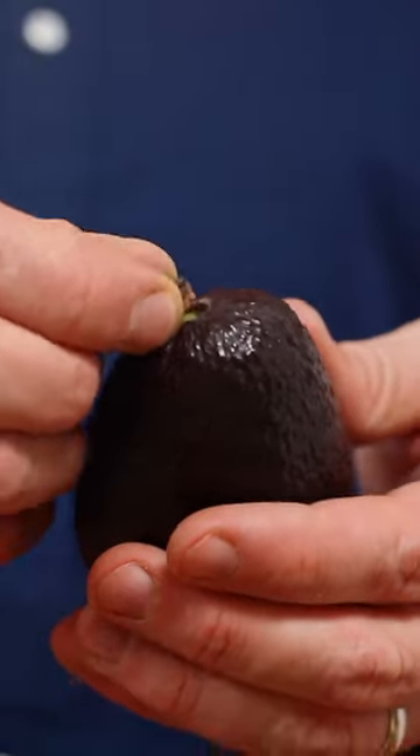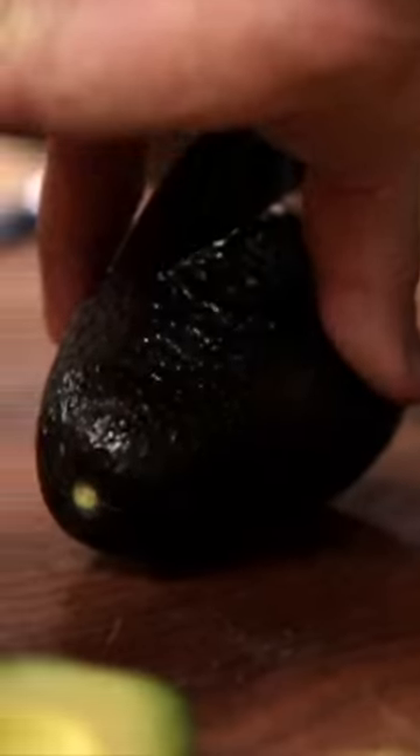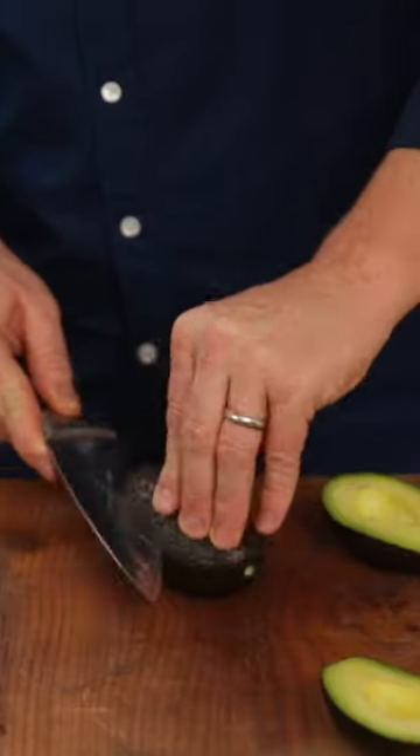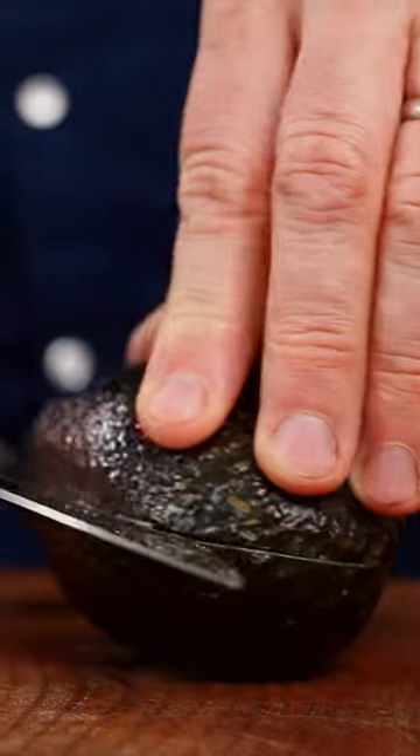Just remove the little bit of stem from the end and then put the avocado down, very importantly. Then carefully but slowly cut using no weight or power down to the stone in the middle and slowly rotate the avocado so it just gently cuts around.